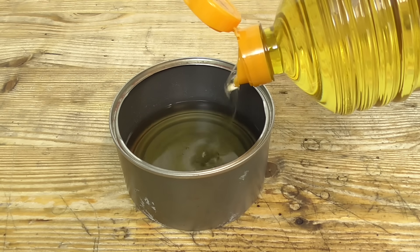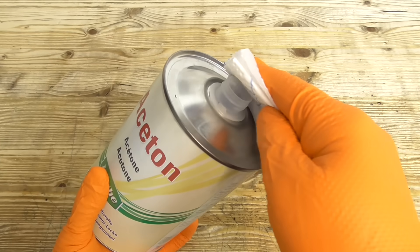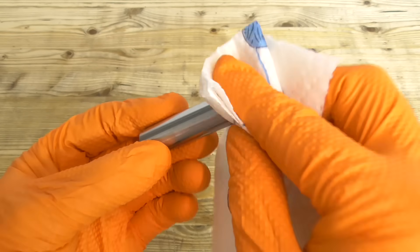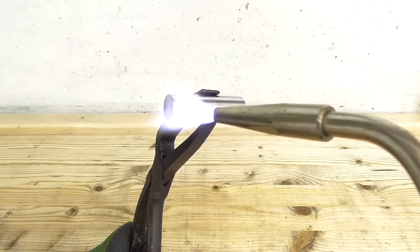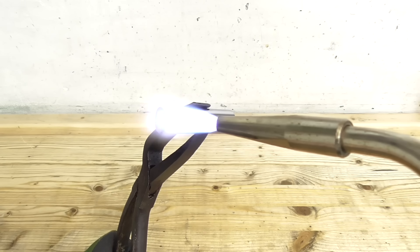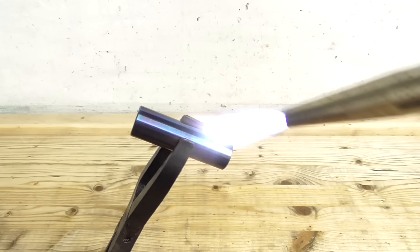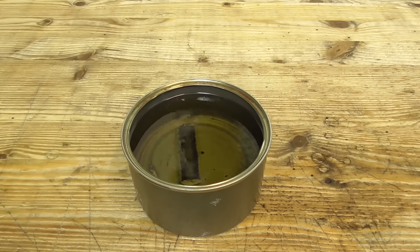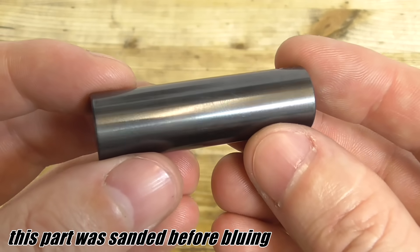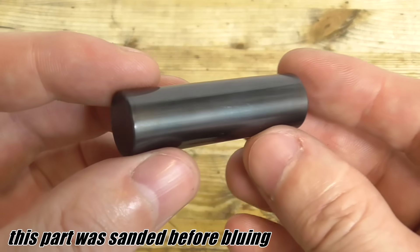Put the oil in a heat resistant container. For the best results degrease the parts before heating, otherwise you could see some fingerprints or other uneven spots. Heat the parts up to around 300 to 400 degrees Celsius and quench them in oil. Due to the high temperature the oil will immediately burn into the surface and turn the steel black. Bluing also protects the part from rust.